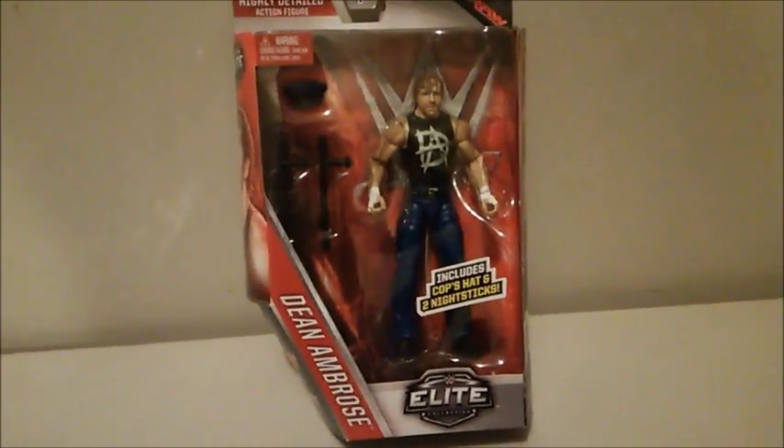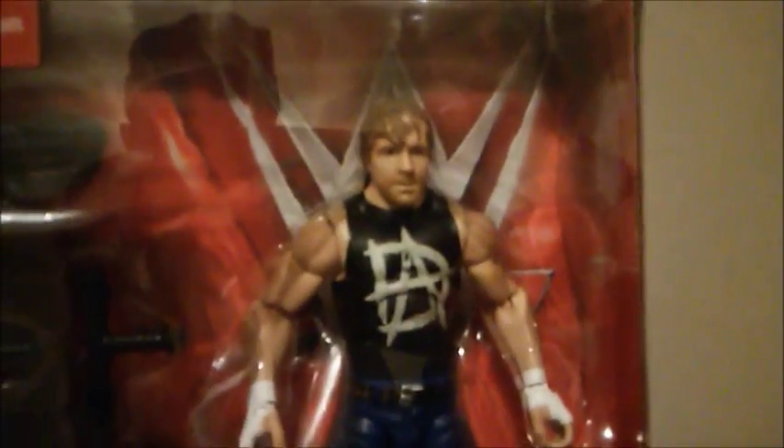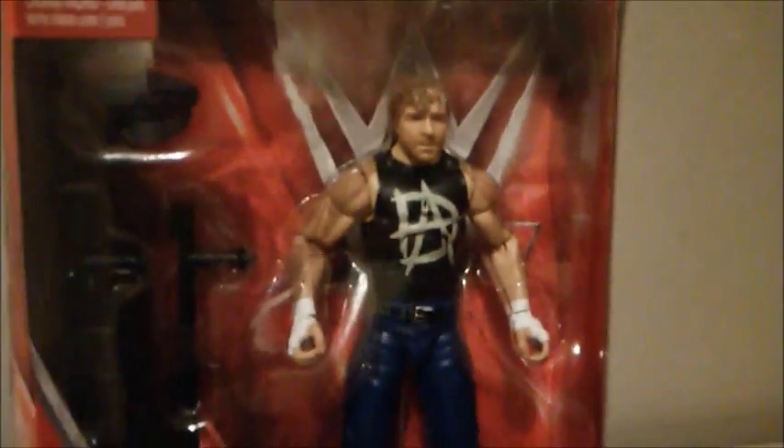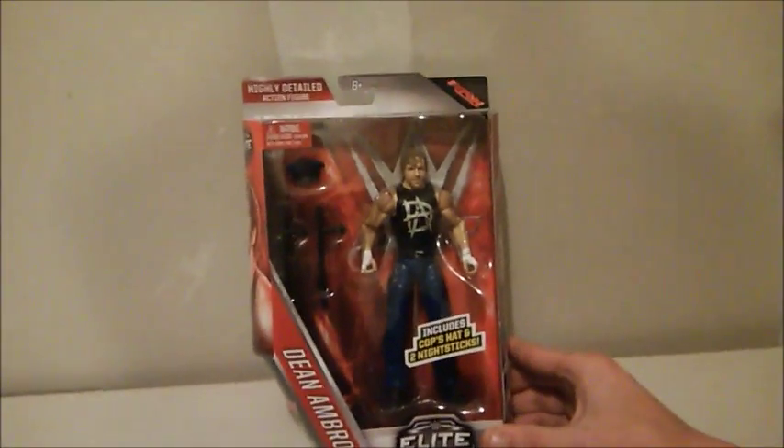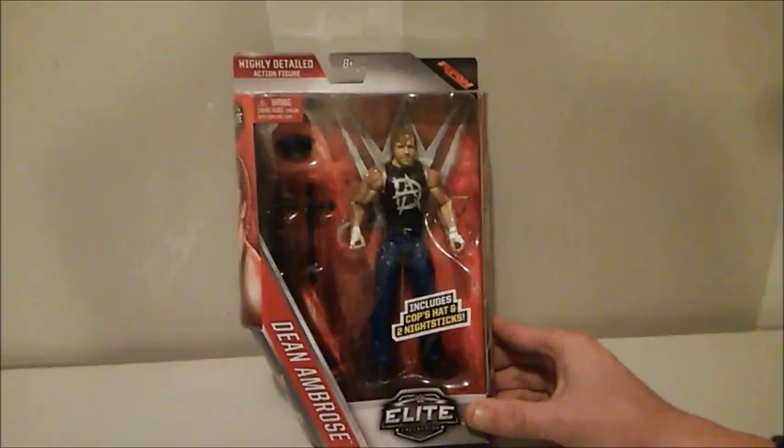They've got him with the beard and also the signature Dean Ambrose hair. As you can see here, he's branded with the Raw logo. Dean Ambrose, to start out 2016, is actually WWE Intercontinental Champion — for the first time. He won it in late 2015.